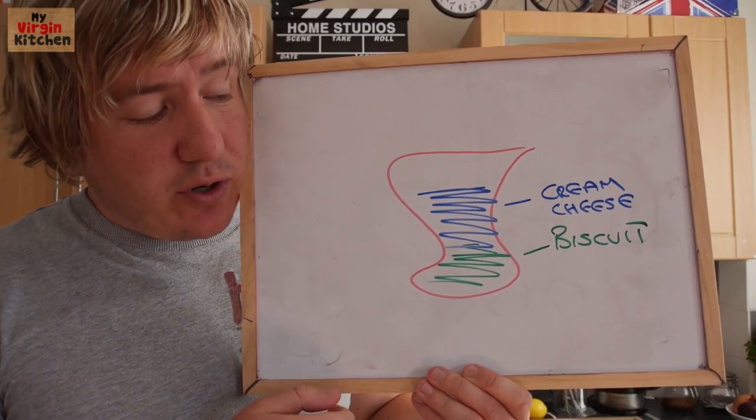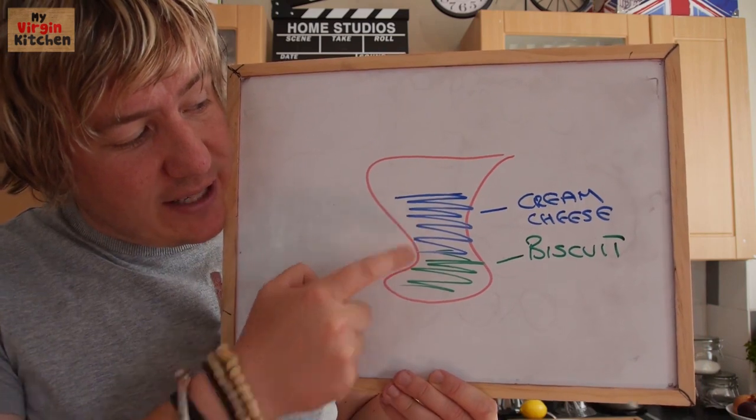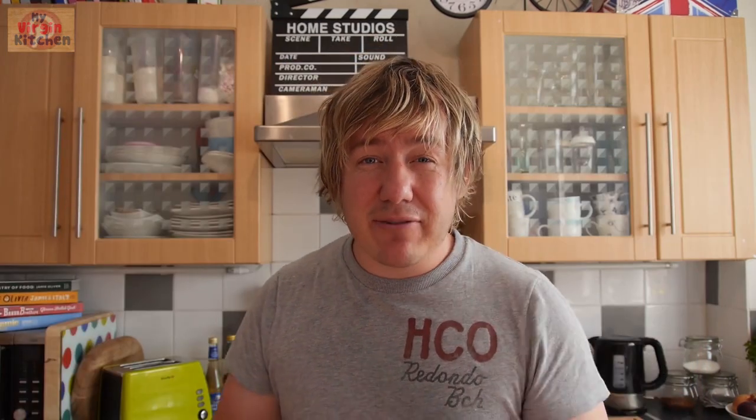So this is my artist's impression of what it should look like — you have got your glass with the biscuit base and the cream cheese on top. The biscuit and cream cheese mixture now needs to chill out for an absolute minimum of half an hour, ideally two hours or more, so whack it in your fridge. While it is chilling out you can chill out too by imagining that you are in your very own shampoo advert.